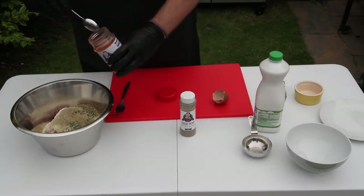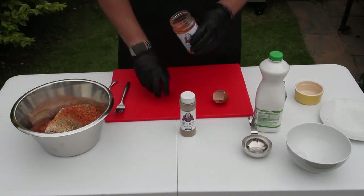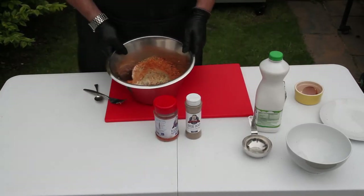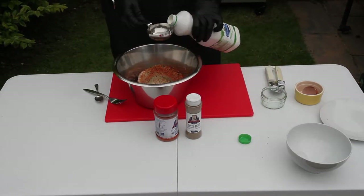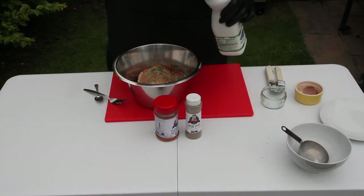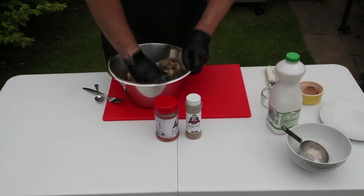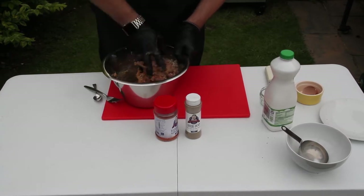And then 4 teaspoons of barbecue spice rub. We're going to sprinkle some more rub over the balls as well, but adding it into the mixture maximizes the flavor. Pour the milk into the mix, and it's time to combine everything together. By far the best way of doing this is with your hands, so don't be shy — get stuck in and give it a good old mix-up.